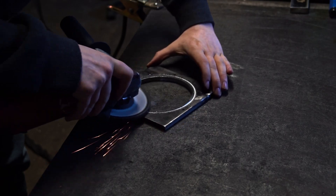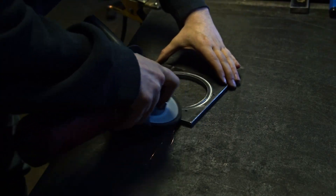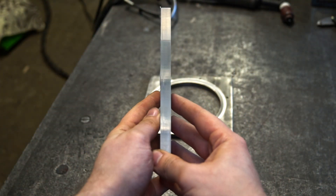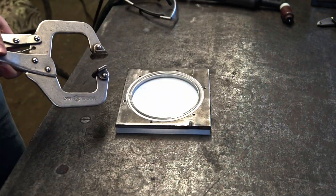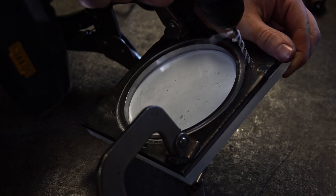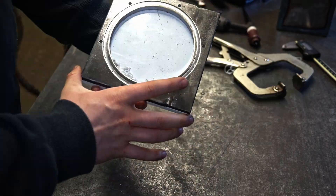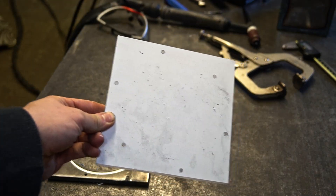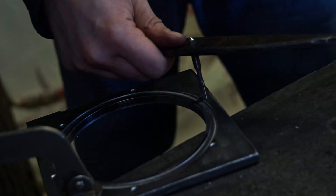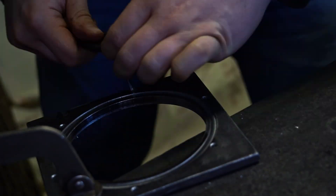I'm taking the burrs off and making the surface more pressure resistant. And now the cover. I'm using the holes from the flange as a template to make the holes match perfectly. I think threading is one of my favorite operations, especially when I don't break any tap.